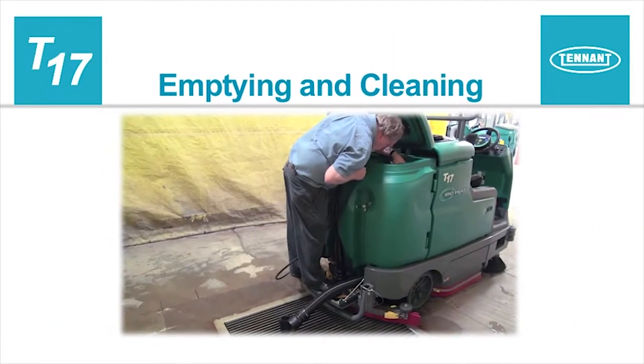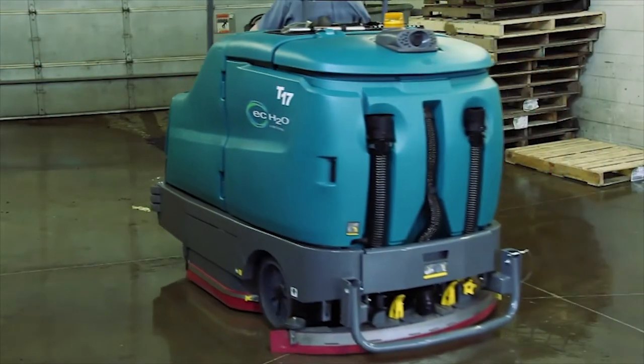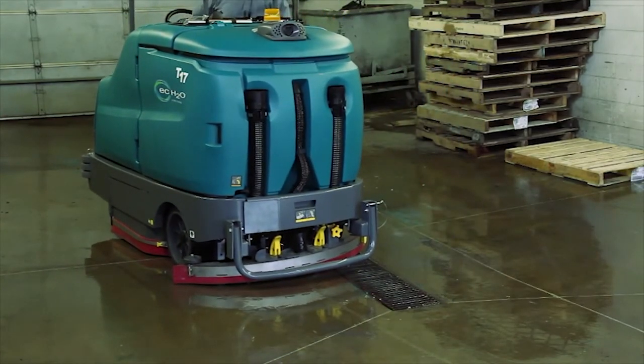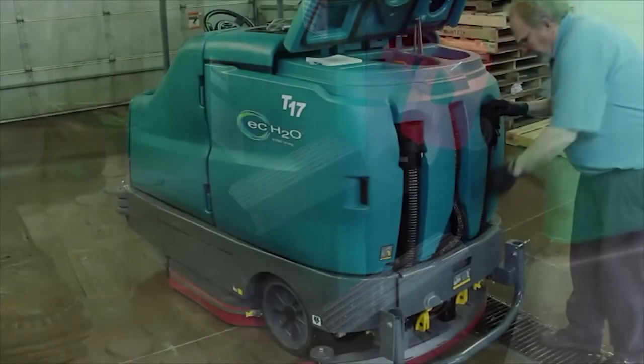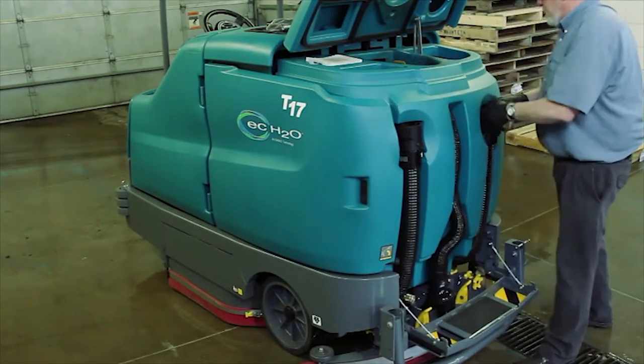Emptying and cleaning the machine. When your cleaning is finished, the machine needs to be emptied and cleaned. For safety, before leaving or servicing the machine, stop on a level surface, turn the machine off, and set the parking brake. The tank drain hoses are protected by the rear bumper. Lower the rear bumper to drain the tanks. Place the recovery tank drain hose next to a floor drain.